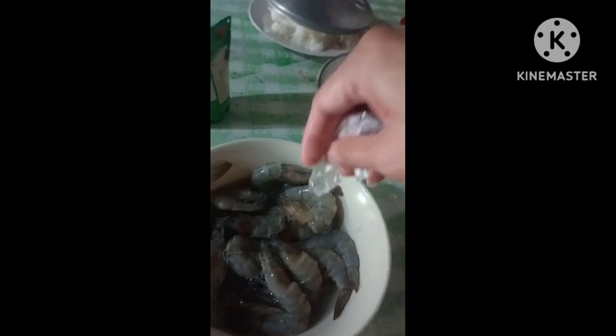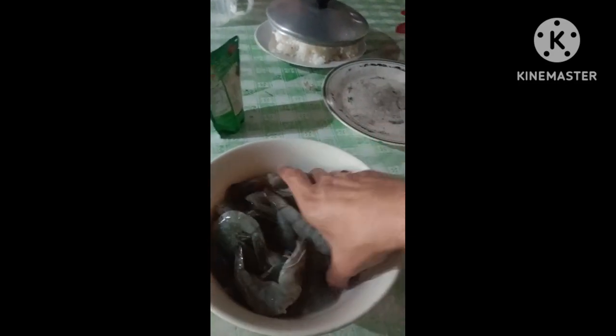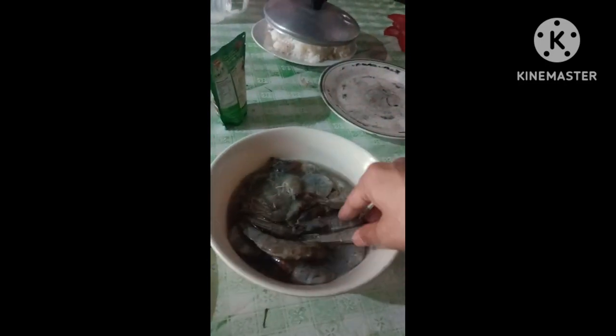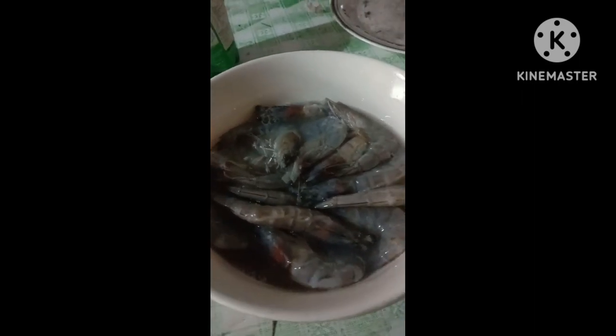Mamarinate natin siya ng 10 minutes to 15. Sa mga nagmamadali, magloto pwede na po yung 10 minutes. Ganyan na ganyan na po natin siya — para maabsorb nyo yung mixture, texture ng glasa. Baligan po natin siya in 15 minutes para mas absorb. At itatrapon din po natin yung spray — hindi natin siya kailangan sa pagluluto, marinate lang for process.